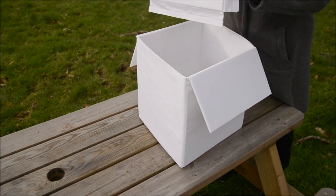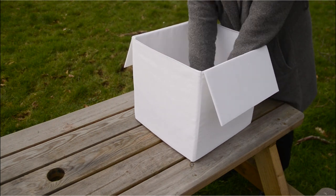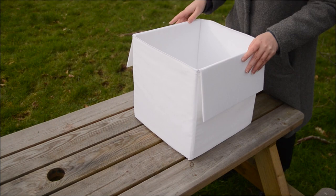Ensuring the side with the velcro faces the ground, insert the base into the container. Push firmly against the sides to connect the velcro in order to prevent any rain from entering via the bottom of the trap.